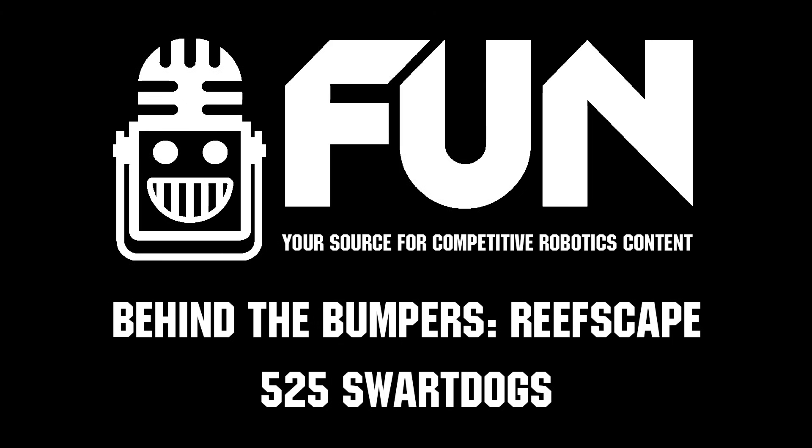This has been Behind the Bumpers with 525 Sport Dogs and their bot Guppy. I wish you guys luck with the rest of the event.